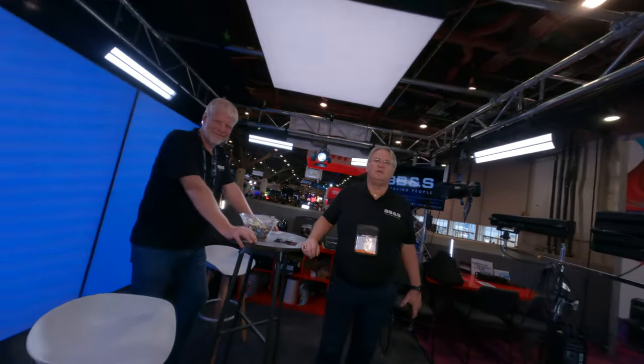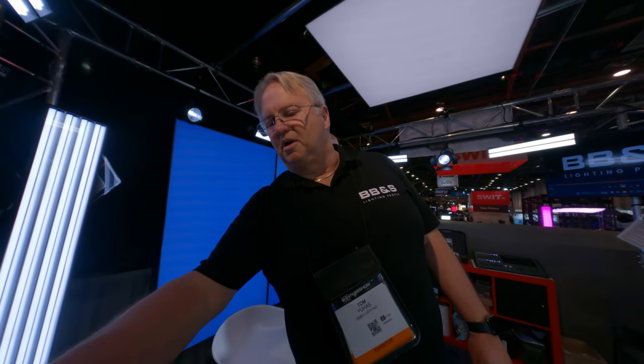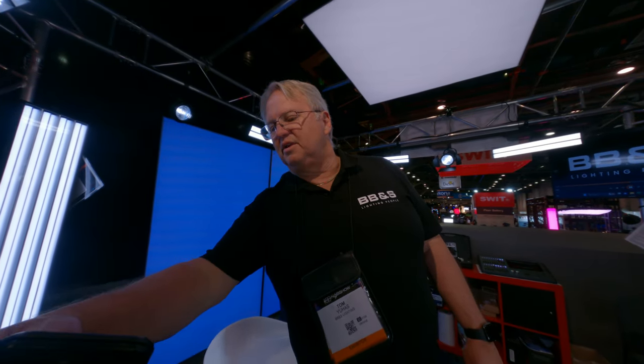Hello, how are you? Pretty good. Can we answer any questions for you? I think you guys have some really small spotlights? The little small ones? Yeah, like the small ones. They're over here.